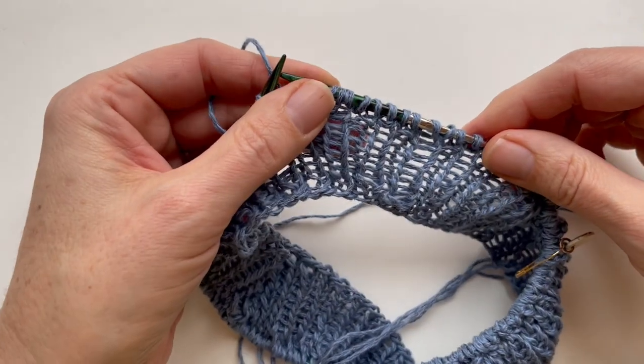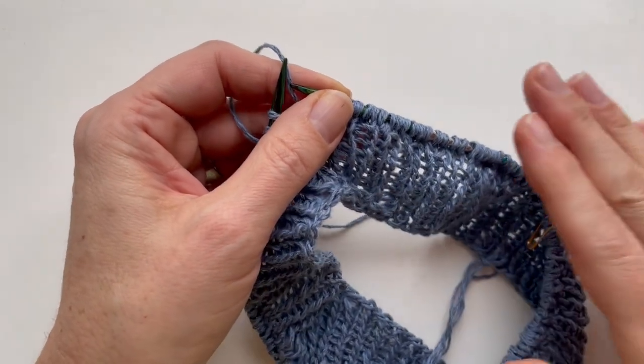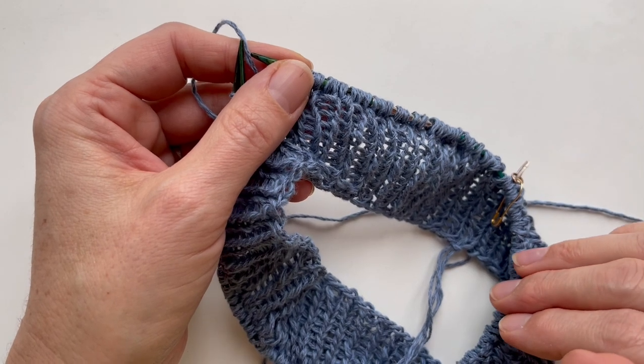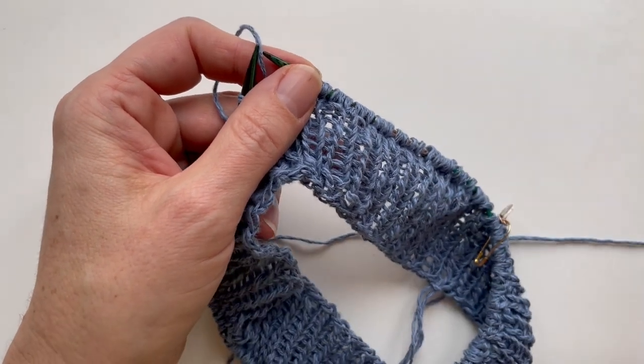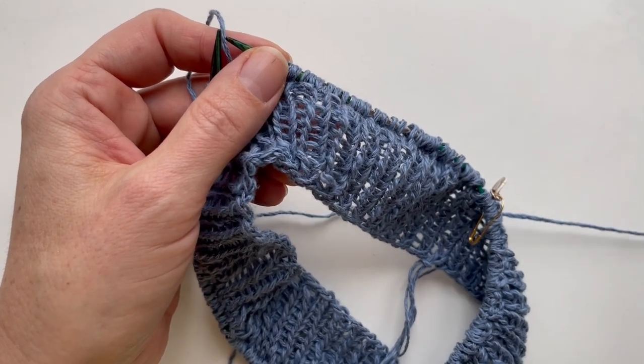You will complete the round in that manner. At that point you're done with the first rib segment of your sweater, and you will repeat what we've just done for the number of segments that you need according to your size.